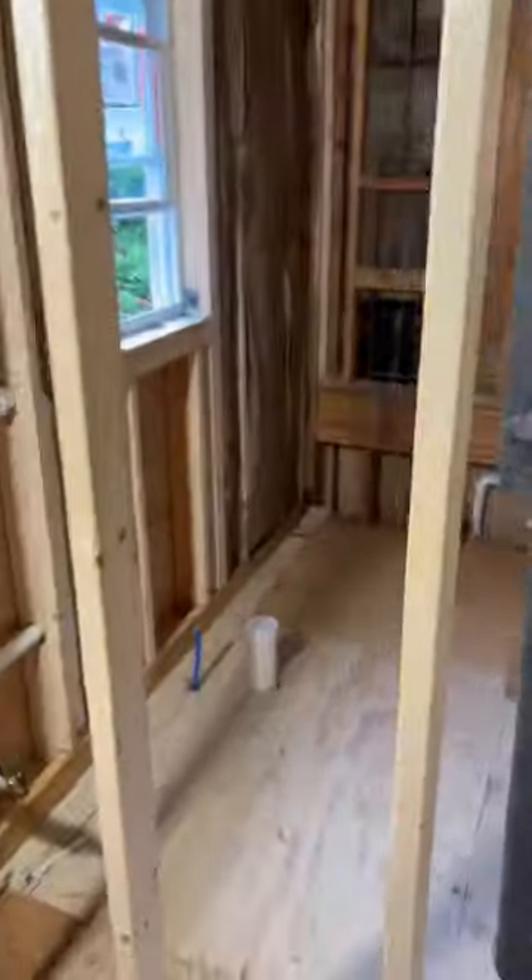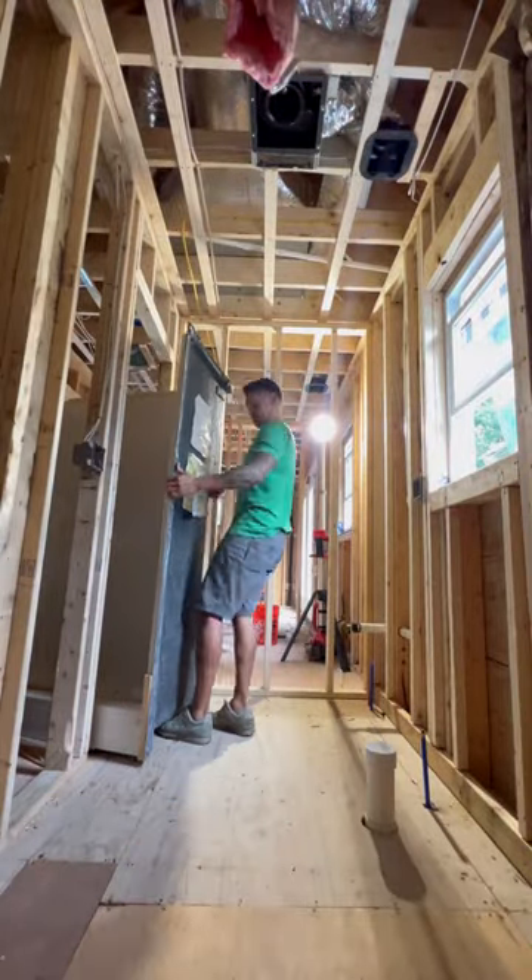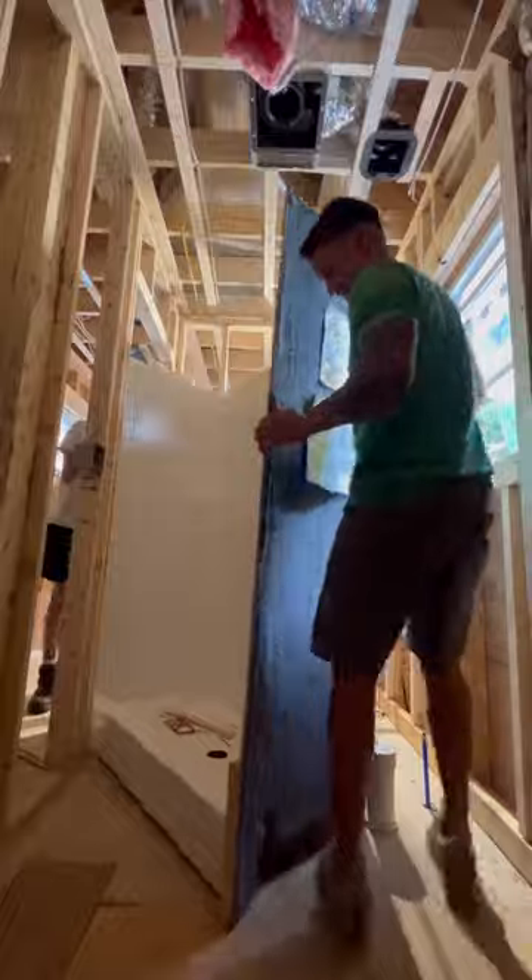All right, so the saga continues. We got the inspection, the floor's closed up, and now we're going to set this five-foot, one-piece shower unit inside of a five-foot, one-wide bathroom.